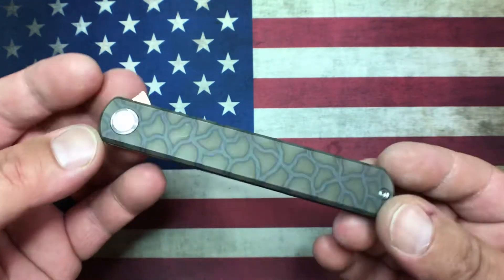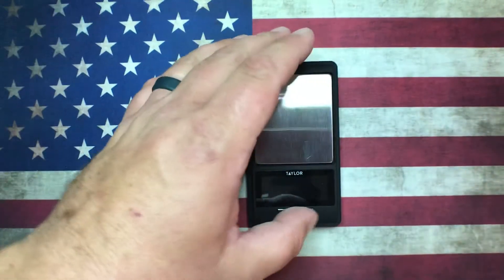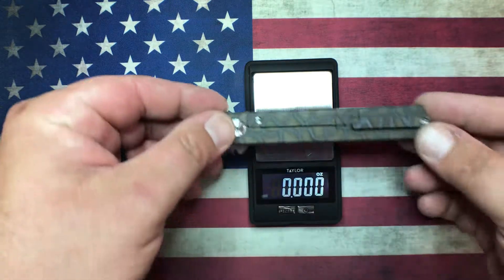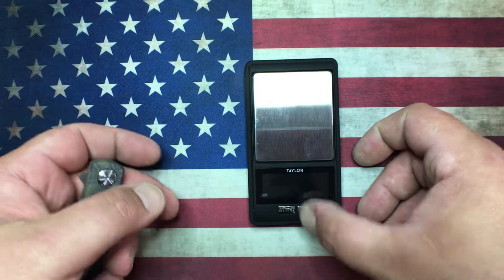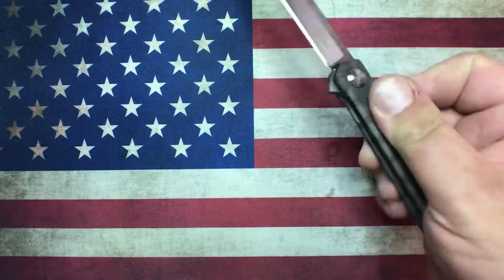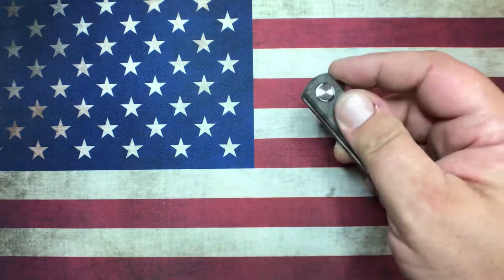I really like the look of the knife — it's pretty neat. For weight, with the three and three-quarter inch blade, we're just under four ounces. Not overly heavy, but because it's relatively small in this dimension it does feel pretty substantial.